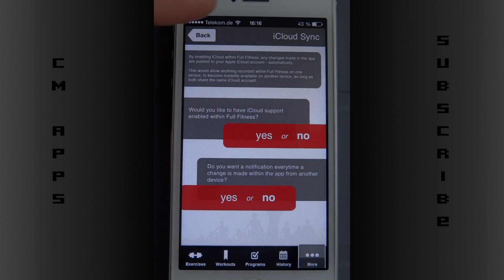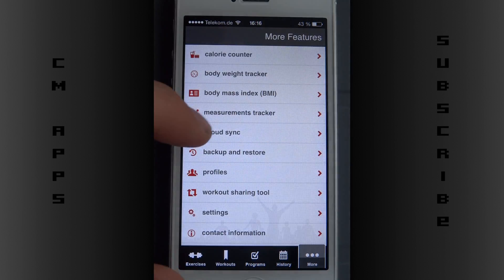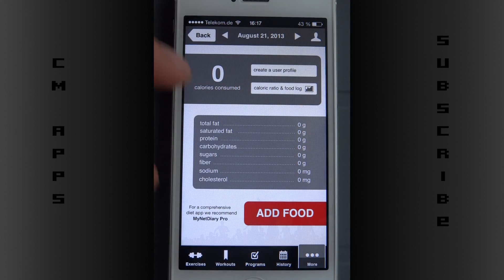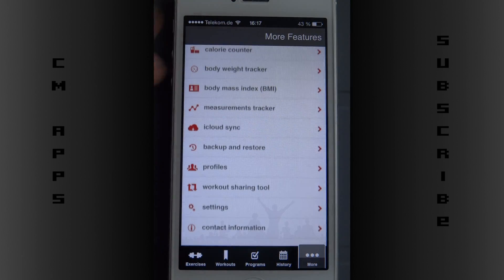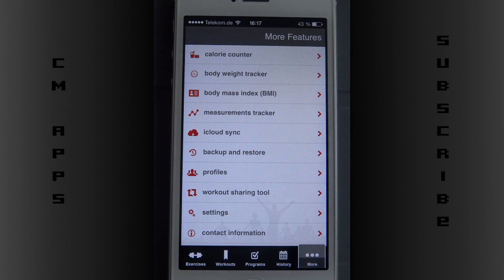There's also iCloud sync — if you have two devices like an iPad and an iPhone you can always sync with iCloud. I really like the design with how everything pushes in, that's really nice. And there's a calorie counter for what you've eaten.